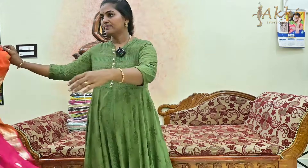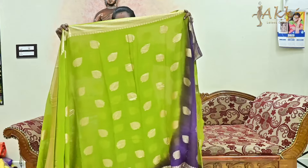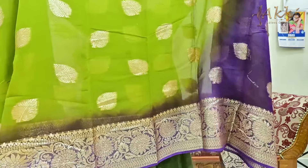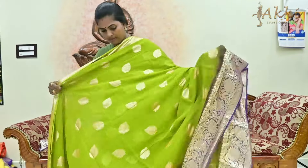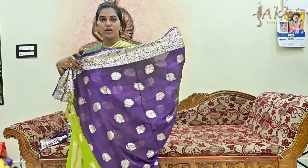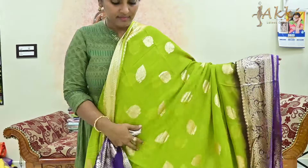Next color: mehandi green with violet combination. Mehandi green with a violet color blouse — sari concept blouse. You can use these blouses with borders. Next color: yellow — the yellow color is also very good, and we also have blue color combination — yellow and blue together.